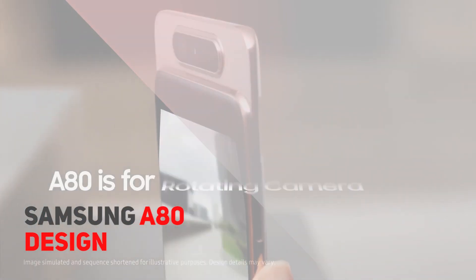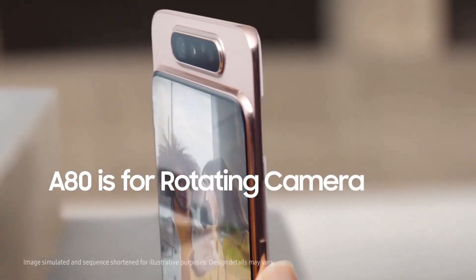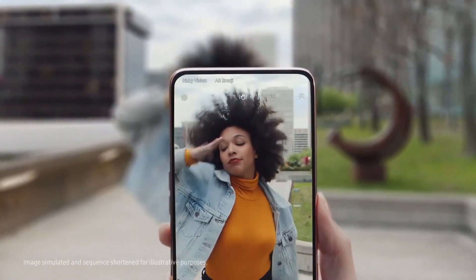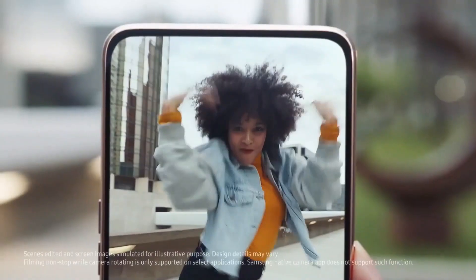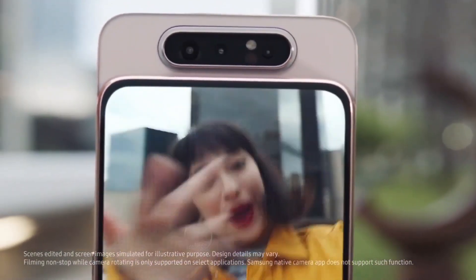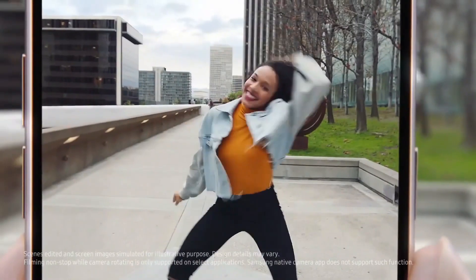It has a full-screen display without any notch and uses a rotating camera module to use the same rear cameras as a selfie camera, rotating 180 degrees from back to the front. It bears a glass body with a metal frame for a premium look, but is incapable of wireless charging.